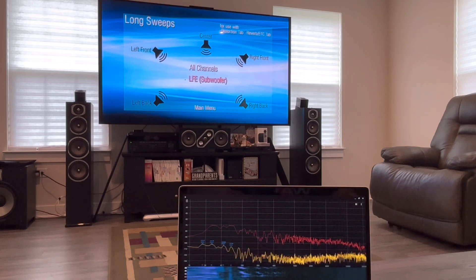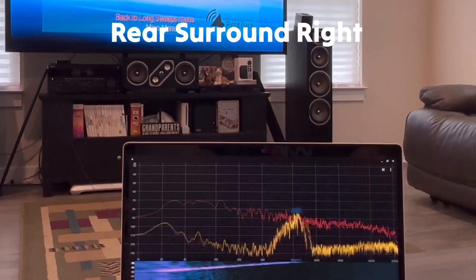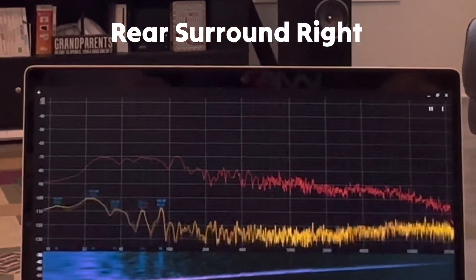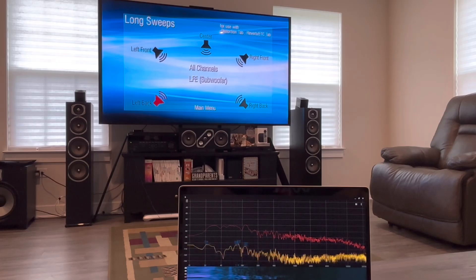All right, let's try the rears. Really similar. And left back.